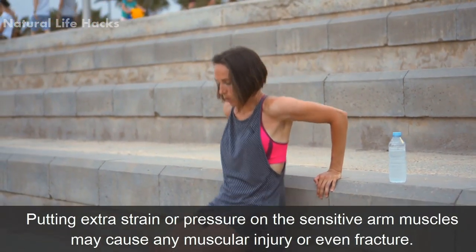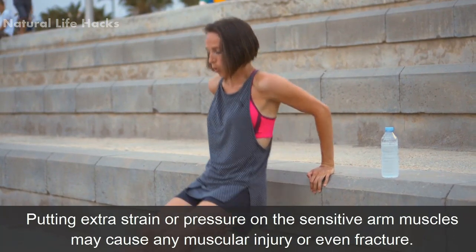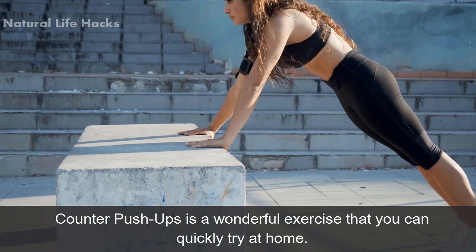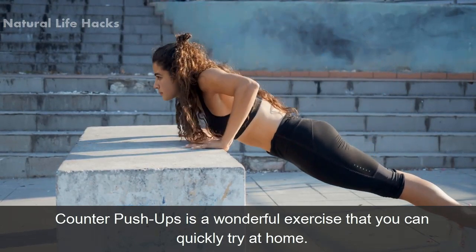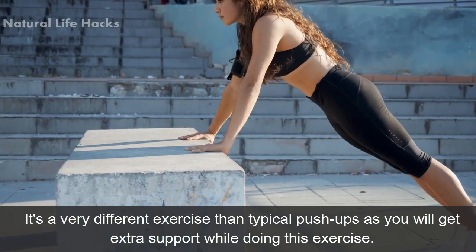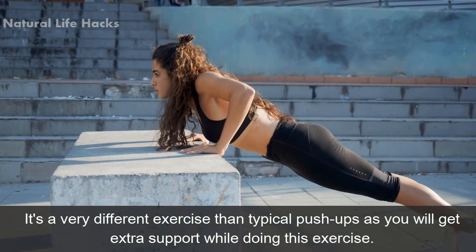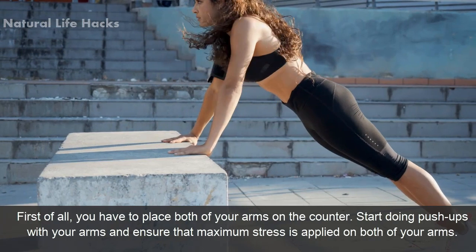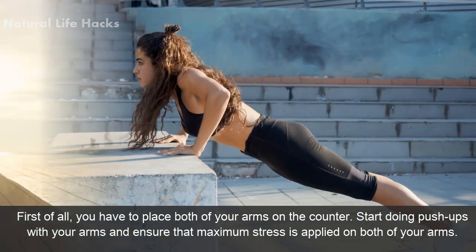Number three: counter push-ups. Counter push-ups is a wonderful exercise that you can quickly try at home. It's a very different exercise than typical push-ups, as you will get extra support while doing this exercise. First of all, you have to place both of your arms on the counter and start doing push-ups.